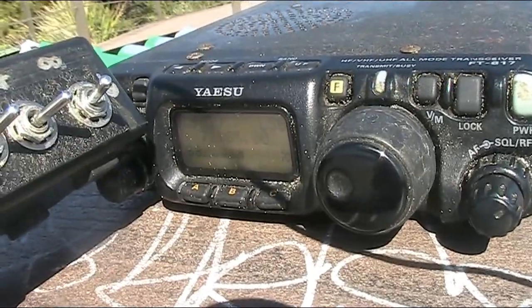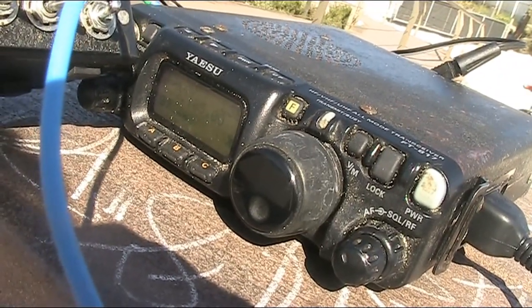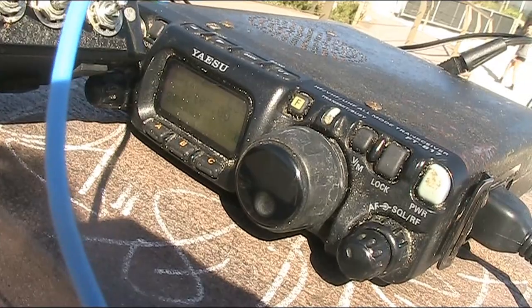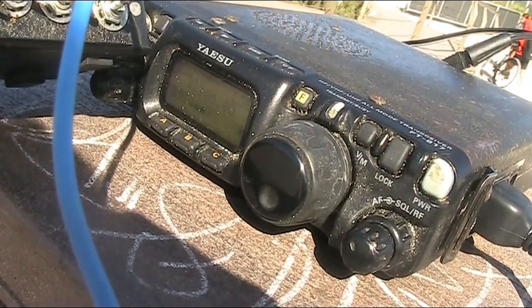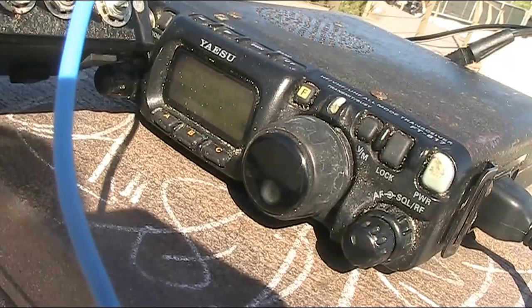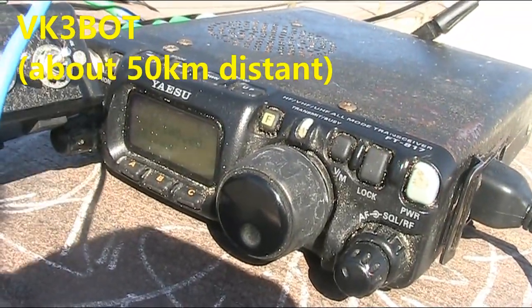I can hear you, but obviously Roy can't hear me. I'm a generalist. Look, Peter — I don't know where you are. I know you'll only be running about half a watt, and that's going out in general. I don't think Roy's hearing you, Peter. But I'll give you a 5x1, 5x2.